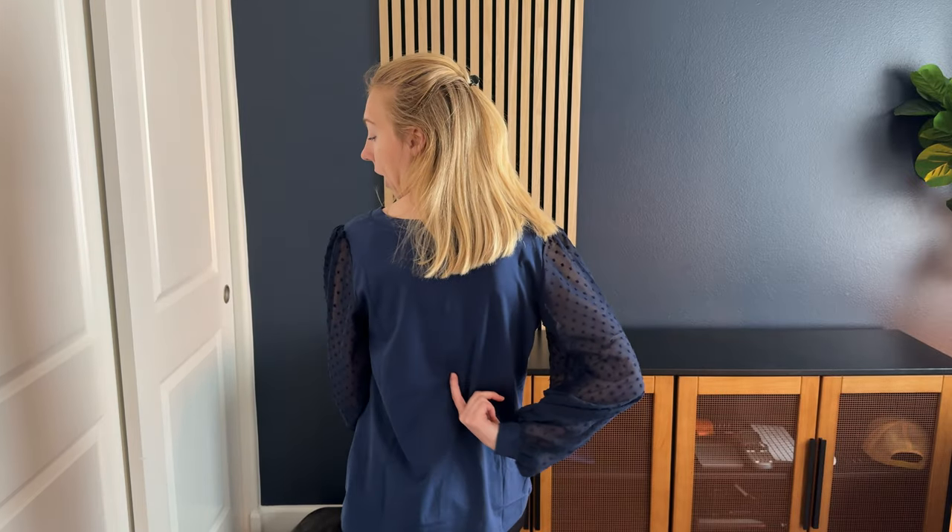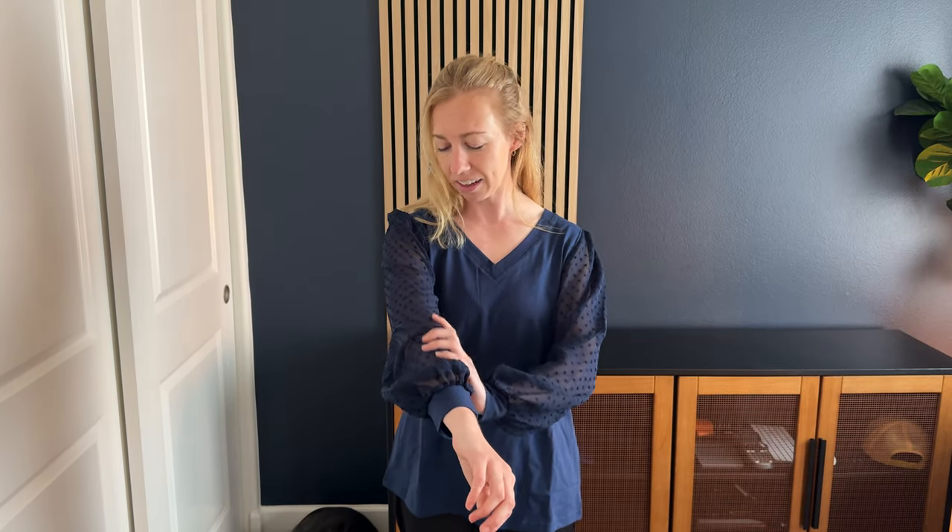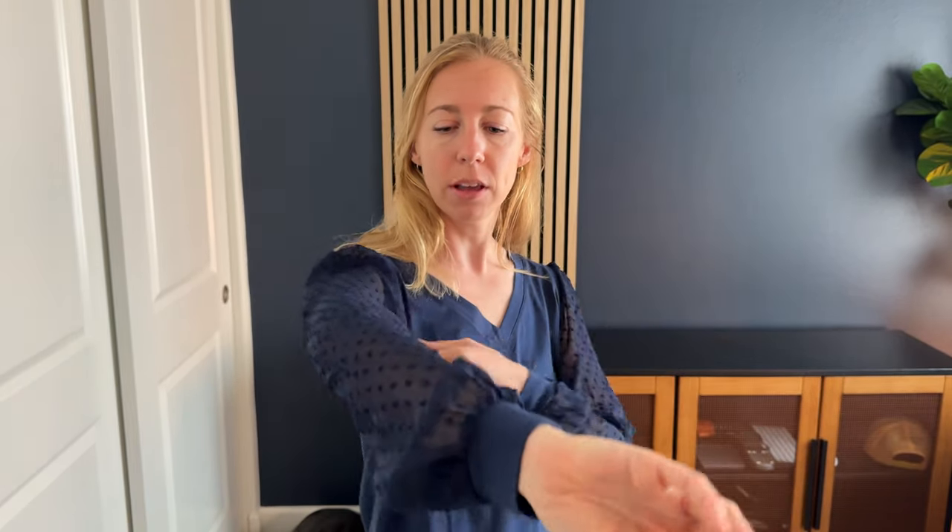I think this shirt is really cute though. It has a nice plain center here, front and back, and then the sleeves are kind of almost lacy — I don't know exactly how to describe it — they're see-through but have this really pretty texture to them. So it's gonna be a nice shirt for fall or for spring because you have a little bit of the lighter weight material on the sleeves.